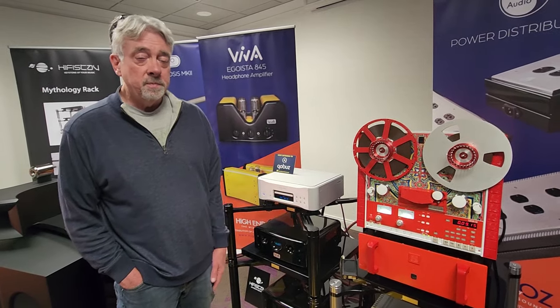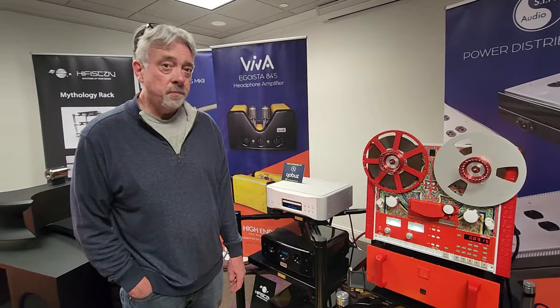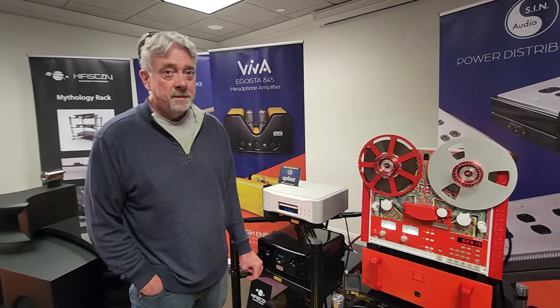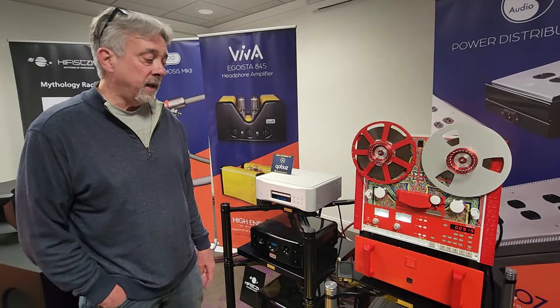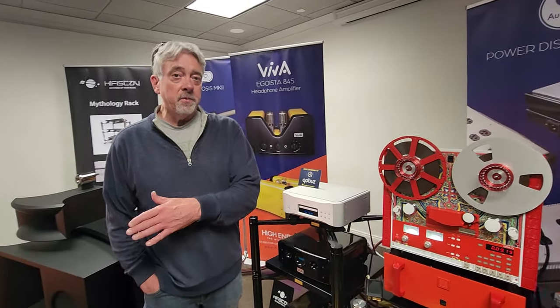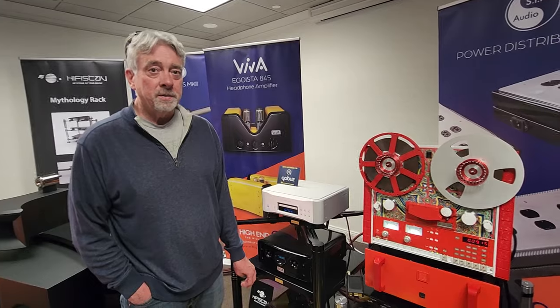There are two sets of toroidal power transformers in the output power supply. One just runs the tape motors and logic circuits. The other runs the right channel, and another runs the left channel — so you have full separation of channels. Does this one have the super capacitors too? No, they don't fit — those are pretty big and they have to go into the super deck, which is in another room at the Capital Audio Fest. What's the price point on this? This one is $38,650 for the outboard power supply — that's the Ultima 5, which is top of the line until you get to the super deck.